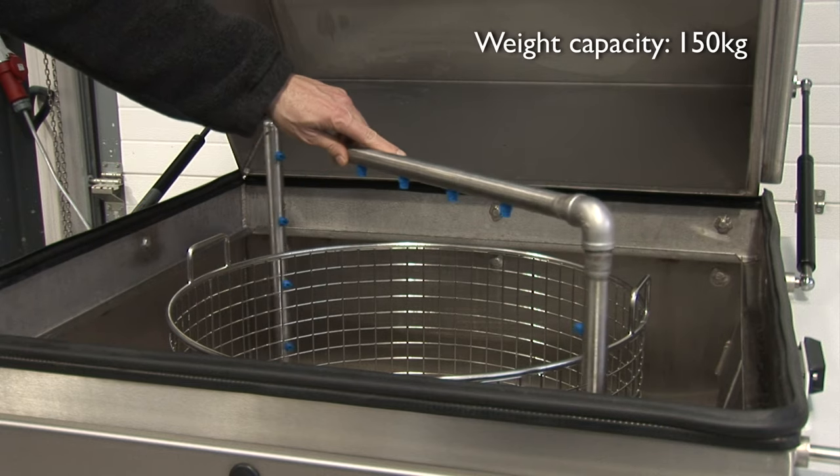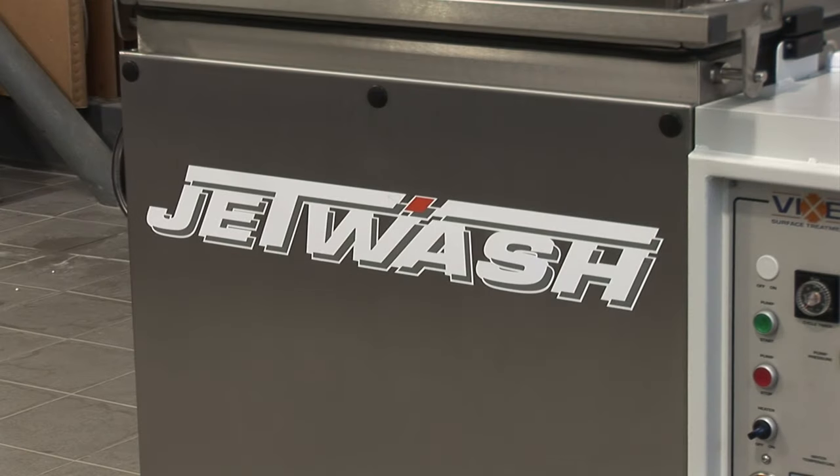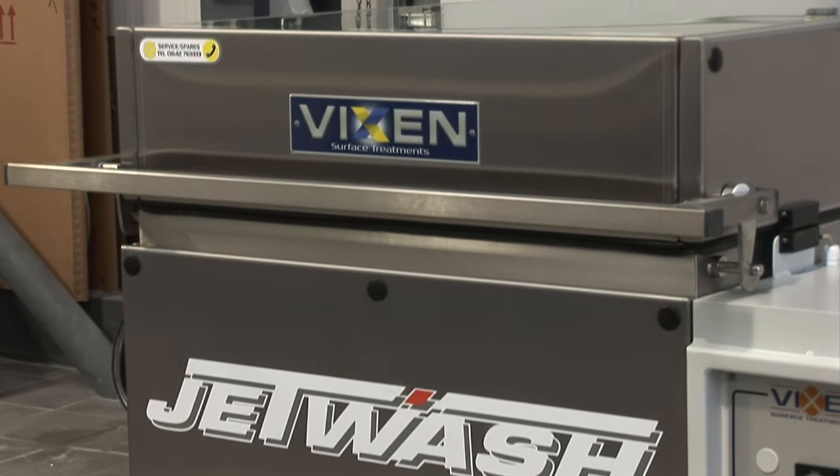The rotating boom with static basket prevents damage to parts. A complete range of environmentally friendly detergents are available for all applications.